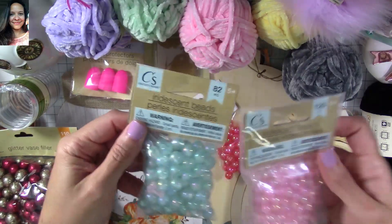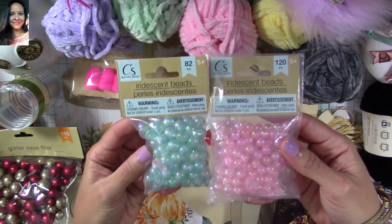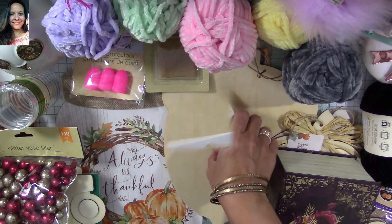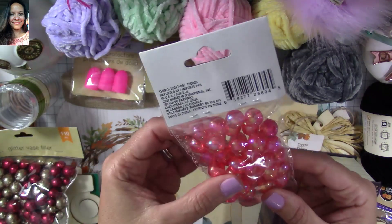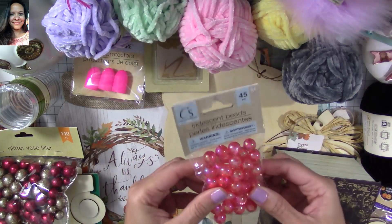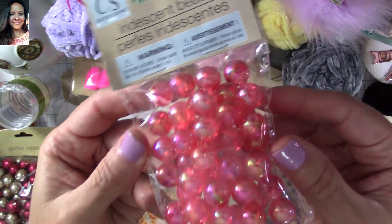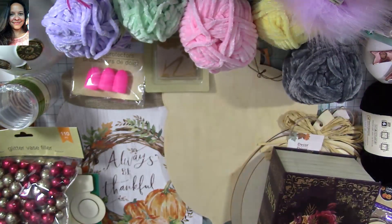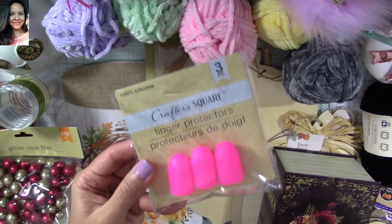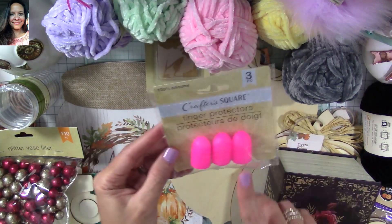I also found these little beads, and these are perfect — they're the perfect color scheme for the carousel collection from Maggie Holmes, and they're perfect for that project I have in mind. I also found this, which would be good for some Christmas products and even some fall projects because they're sort of reddish but also have an orange tint to them.